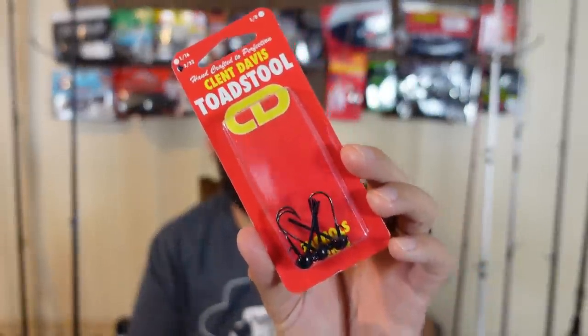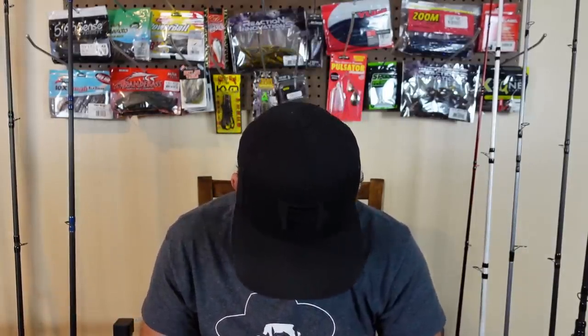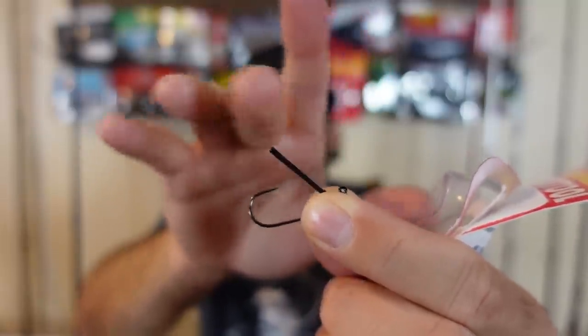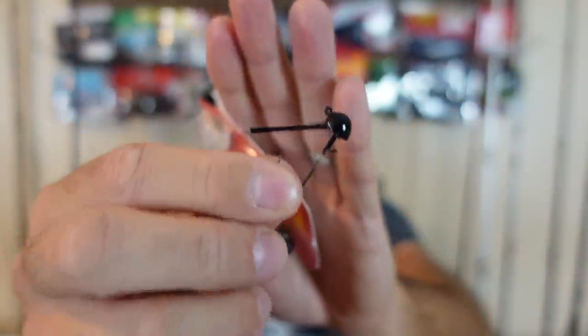These are some Ned rig heads from Nichols Lures — the Clint Davis Toadstool Ned rig heads. I thought the size was unique: I'm usually between 1/8th or 1/16th, but these come in 3/32nd, right in between. What made these unique is they've got a little fiber weed guard, just like a regular jig — not super heavy wire but it feels pretty good. It also has a nice little wire keeper on it. We'll see how these compare to those EWG flathead Ned rigs for being weedless.